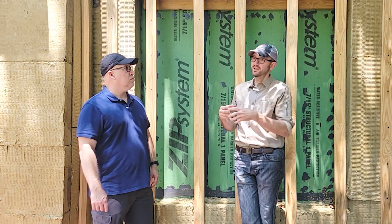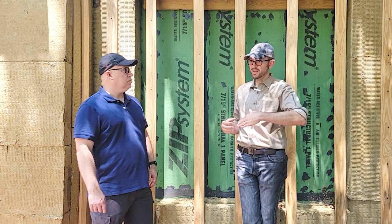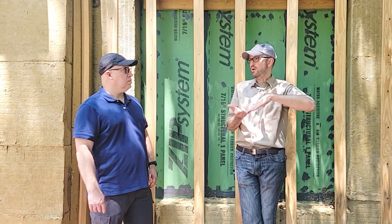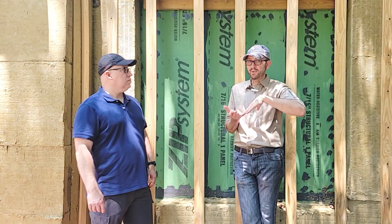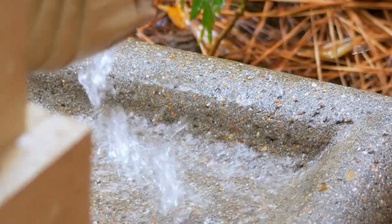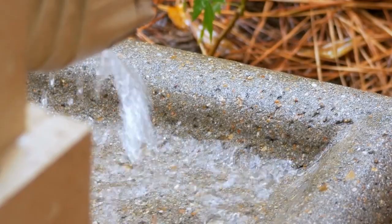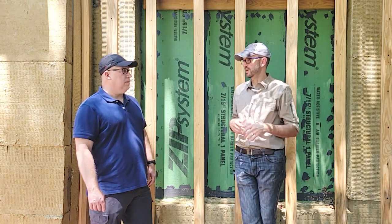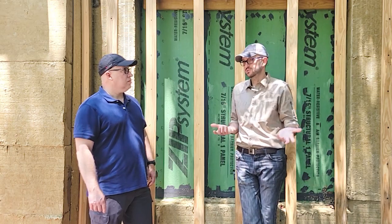That's only an issue below grade. If you have water going toward your foundation — you're not sloping away properly, or you have a high water table — you need to manage that water first. Get it away from the foundation with foundation drainage systems, drainage mats, and things like that. If water's saturating it, it's going to lose its R-value. So just get the water away from it, and if it dries out, it's going to be perfectly useful again.